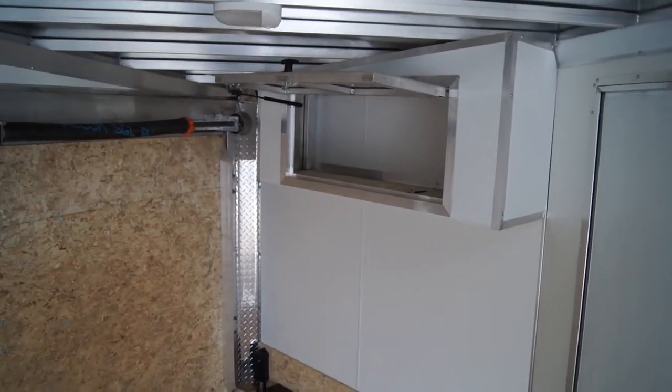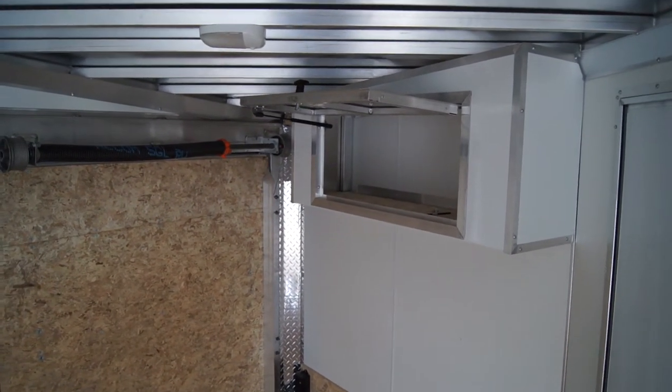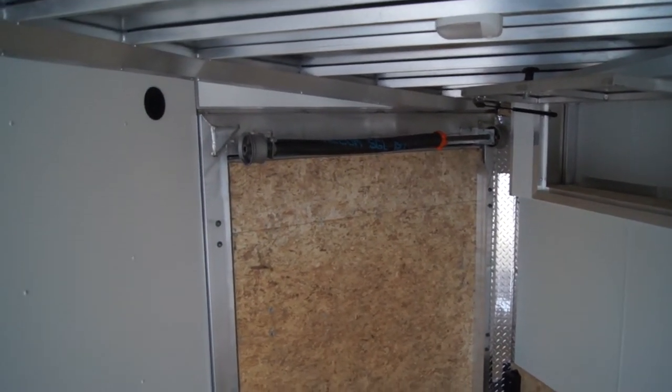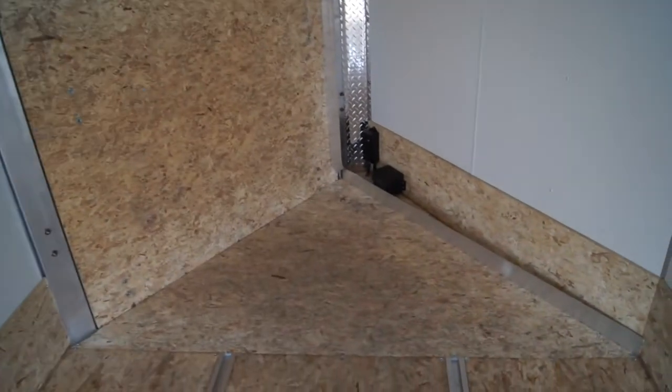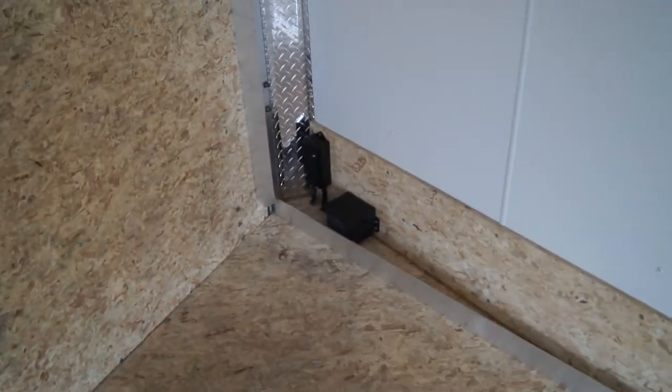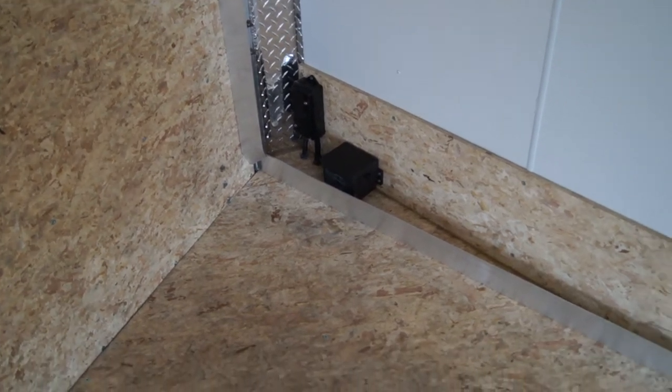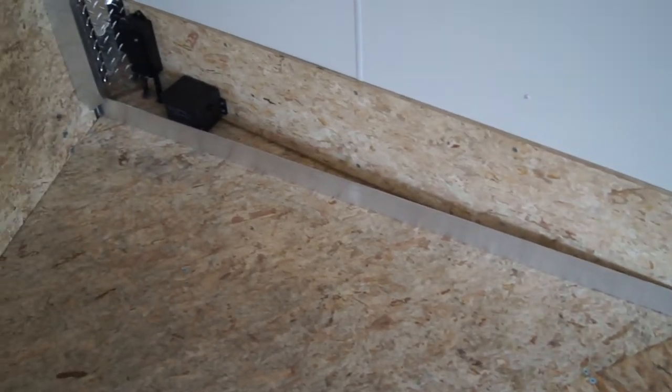A four-foot helmet cabinet is included on this unit. You can see it's got a gas prop — pops open and down. Spring-assisted front and rear ramp doors. You'll see the battery box there, which is for the breakaway system. It is housed inside the trailer, and we do have a little ski guide here for keeping your skis in line.